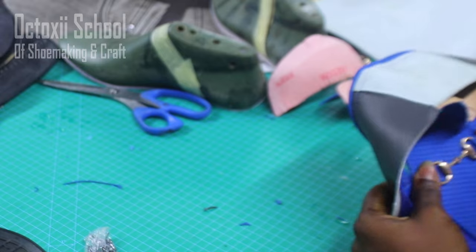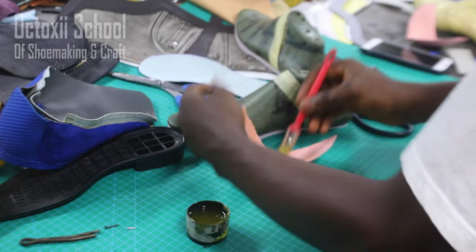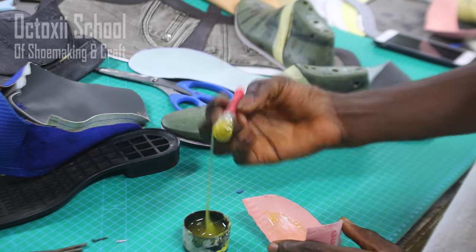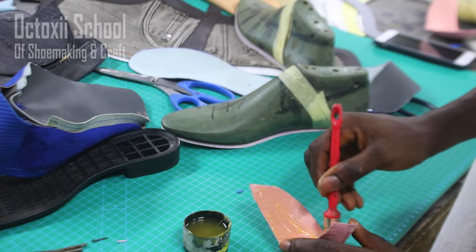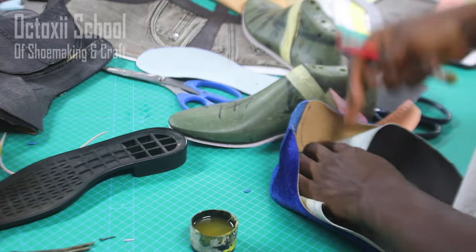Now I'm putting on accessories. For this project there is an accessory being attached. Once the accessory has been attached, the next phase is to move to the final assembly close-up.